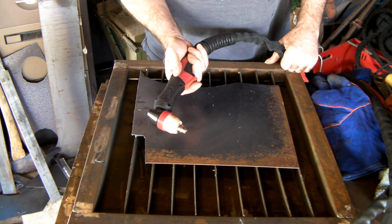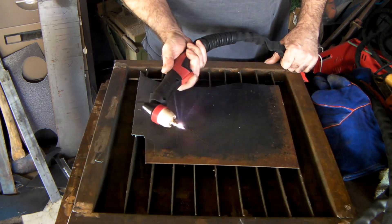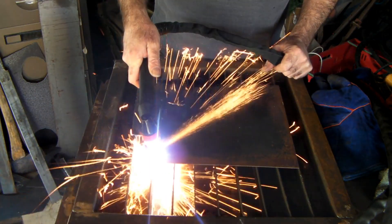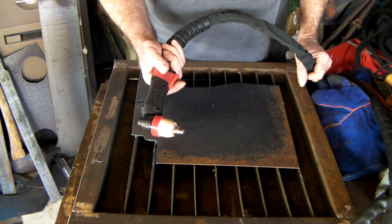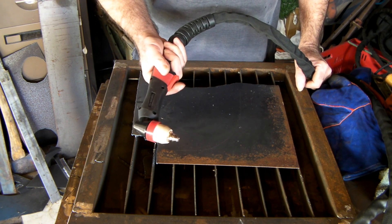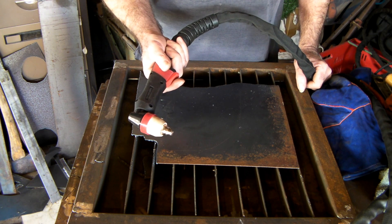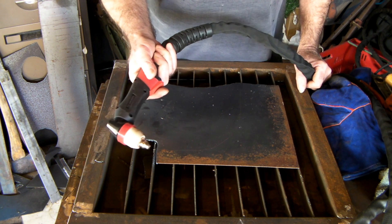Now this one here is the pilot arc torch — watch the difference when I pull the trigger. See the flames come out of here without me having to touch it on the metal. You might say 'what's the difference, that looks the same to me,' but there's a huge difference. The simple reason is this one is a lot more useful when you're cutting rusty steel and that sort of stuff, whereas the non-pilot arc is a little bit harder to get started.